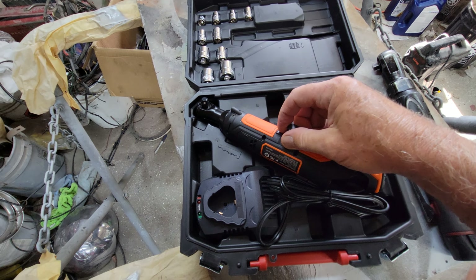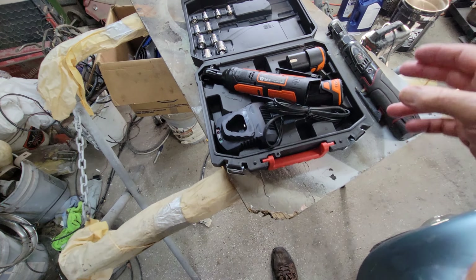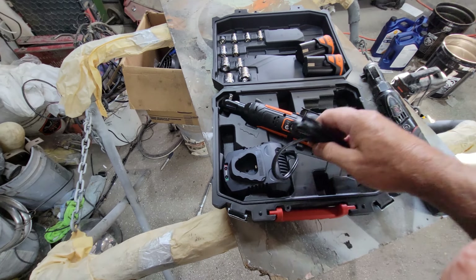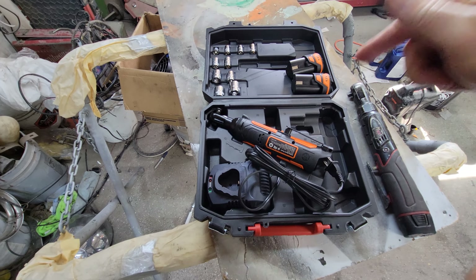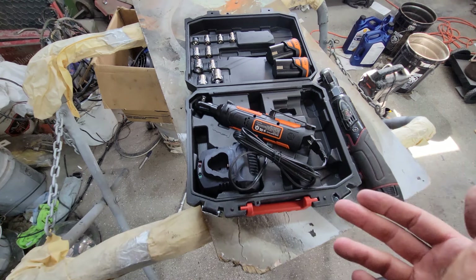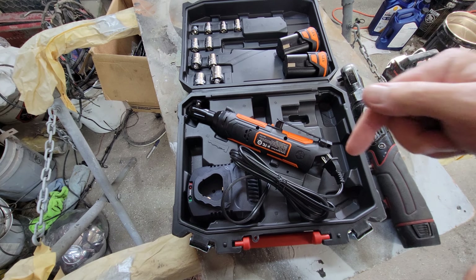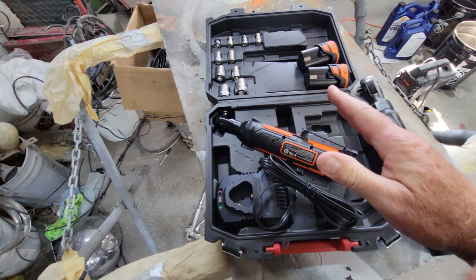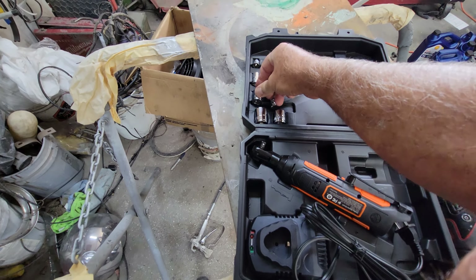Once you use one of these things, you really want one — they help a lot. So I got this one from Beaver; it comes with two batteries, pretty cool. It has a fast charger — I think it's 45 minutes to full charge — and with two batteries it's about half the price of the Harbor Freight one. Check the link in the description; it is dirt cheap.